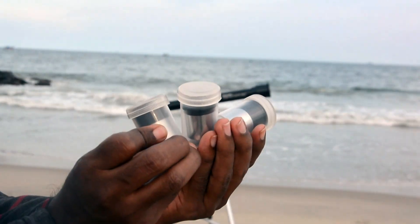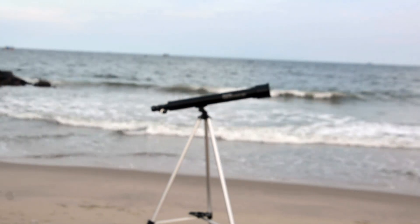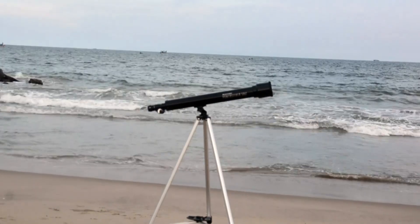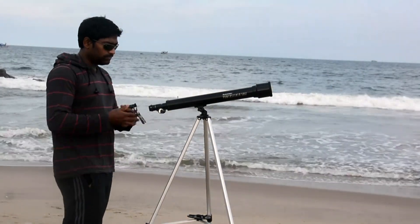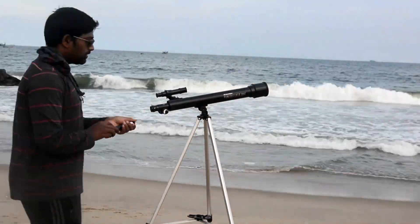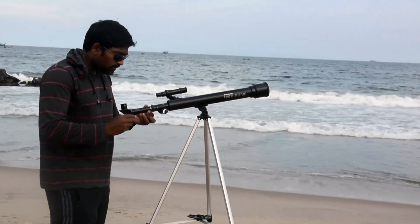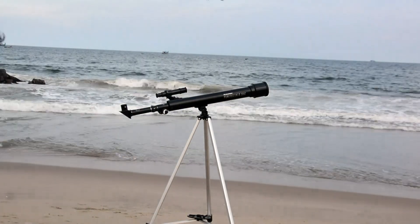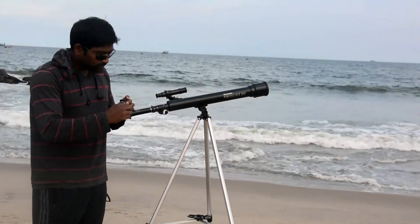Now there is a finder scope. We're going to fix this finder scope — it helps to center the object. It is a 5x24 finder scope. Now it's fixed, and we're going to insert the Barlow. First we're going to place the 20mm lens.